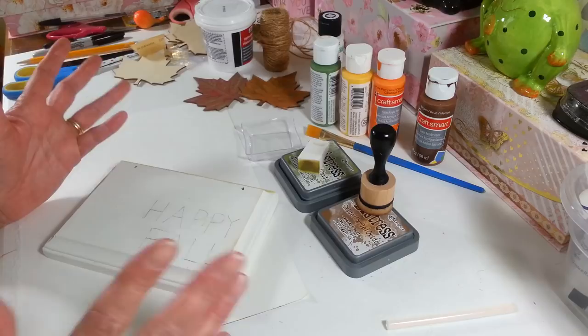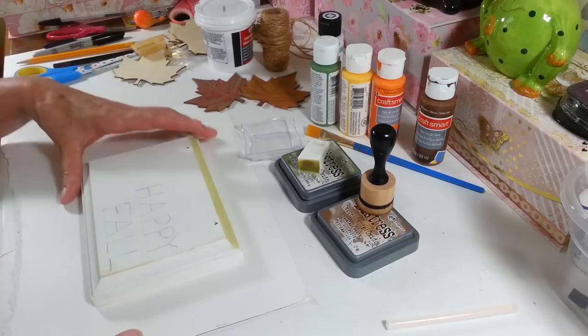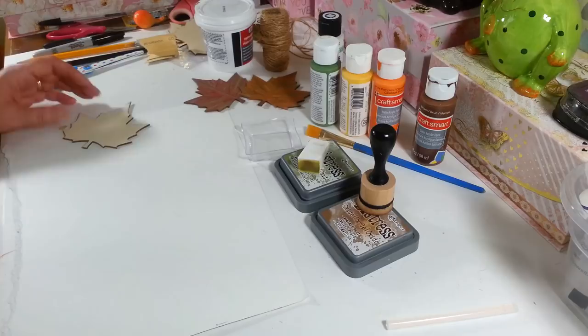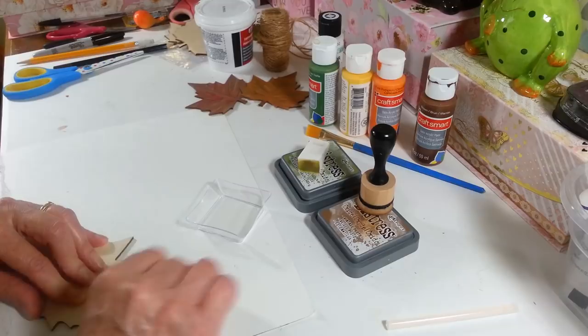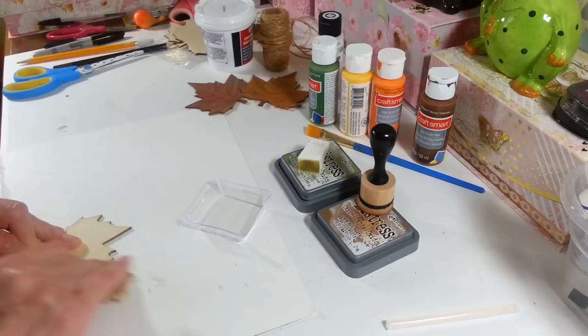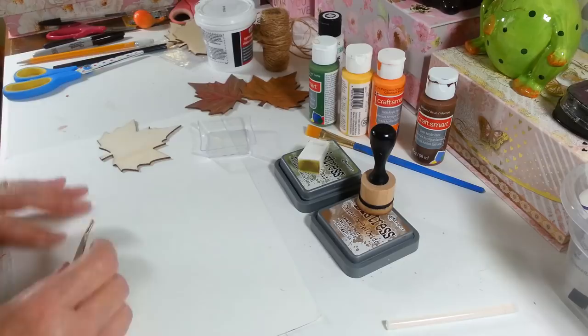You just need to cover your board. Now if you want to do these for craft shows or whatever, you're going to want to paint the back too — take your sticker off and paint the back. I'm just hanging this on the wall so I didn't bother. Let me sand off my little spackling here — this stuff comes off really easy. And there — you can paint over that and you won't see the hole.